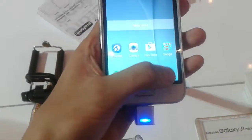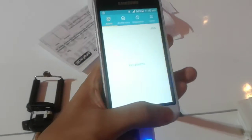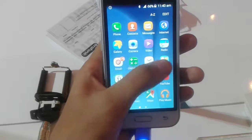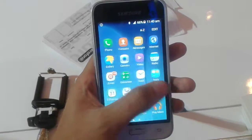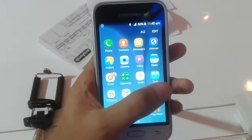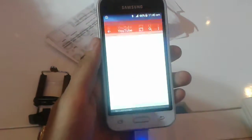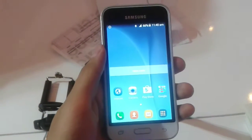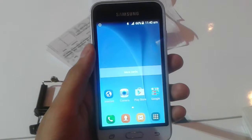Now moving to the performance, the Galaxy J1 Mini is powered by the Snapdragon SE 8830, which is a quad-core processor clocked at 1.2GHz with a Mali 400 MP2 GPU, 768MB of RAM, and 8 gigabytes of onboard storage. But don't worry — it can take a microSD card up to 128 gigabytes, so storage should not be an issue.